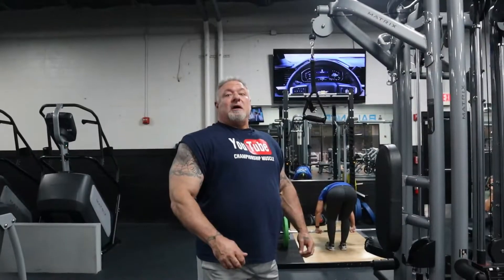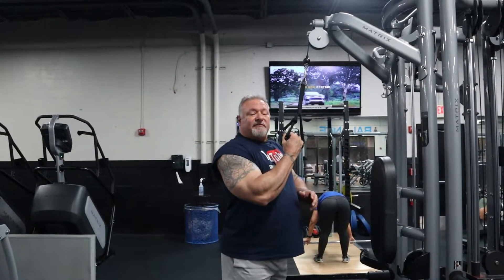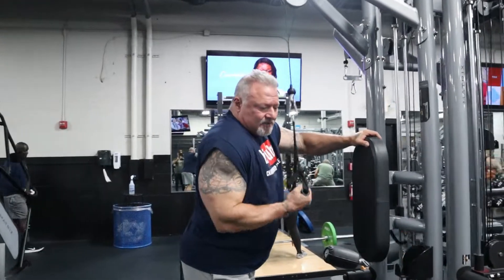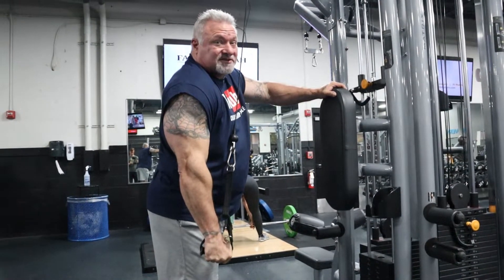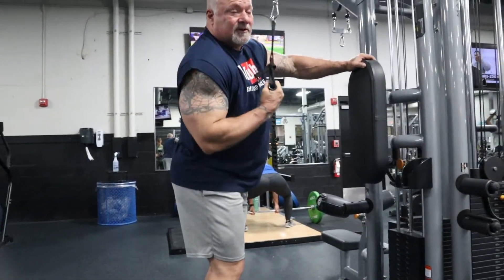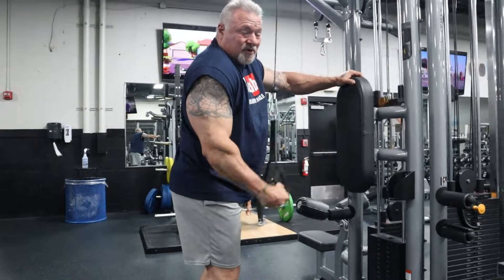Last exercise — this is similar to a dumbbell kickback or an overhead lockout. I like doing it with a handle pulling downward; that's what works best for me, and I'm going to do this to failure. I brace myself on the pad or machine, hold my elbow to my side, come down and twist my wrist as I'm going down, which allows me to lock the tricep out hard. Then I come back to the starting position, fist facing towards you — nice and slow, nice hard squeeze at the bottom. It becomes very fluid: nice steady contractions, nice fluid motion with a hard squeeze at the bottom.